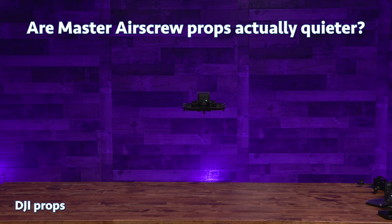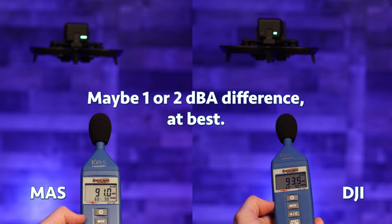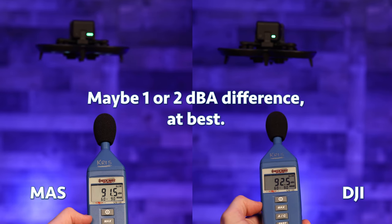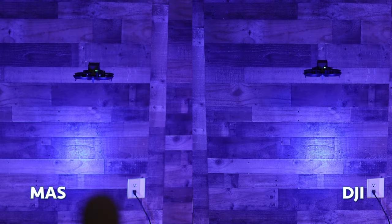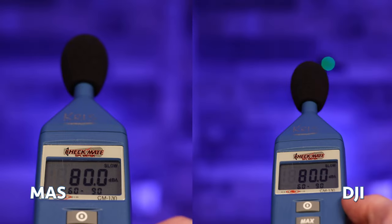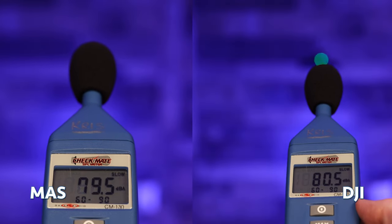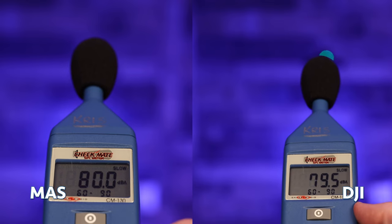Besides more flight time, a big selling point of Master Airscrew props is always the sound. While they do measure a couple of dBA less than DJI's props at one foot away, when I move to about eight feet away, the sound reflects off walls and tables and kind of just averages out to pretty much the same level. What I think is actually more relevant is the pitch and the timbre of the sound of Master Airscrew props.